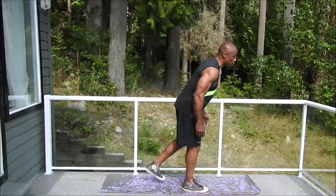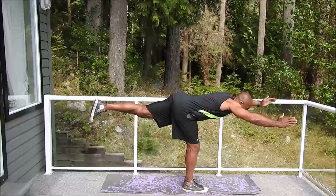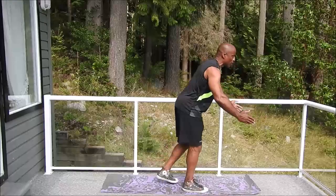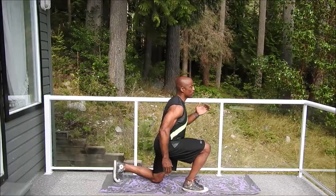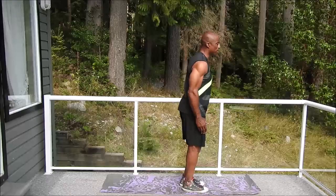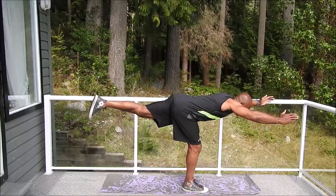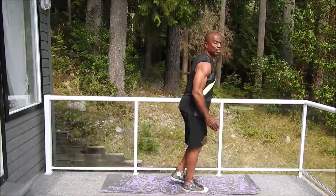Now comes the challenging part. Arms out in front, leg extended behind you, back nice and flat, back to level. Rearward lunge, back up. Arms out in front, back flat, legs behind you extended, back to level.